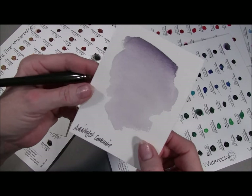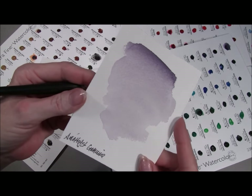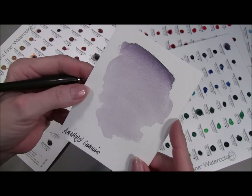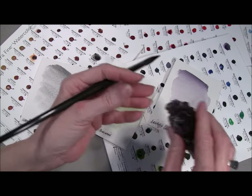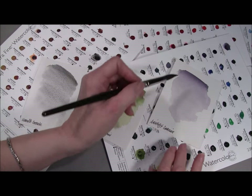This is our amethyst genuine, which also has a subtle granulation. And as I move the paper around, you might be able to see a little bit of a sparkle. This comes from the amethyst crystals which we use to make our amethyst genuine. This is the amethyst itself, which we grind up to make our amethyst paint, painted out from this amethyst dot.